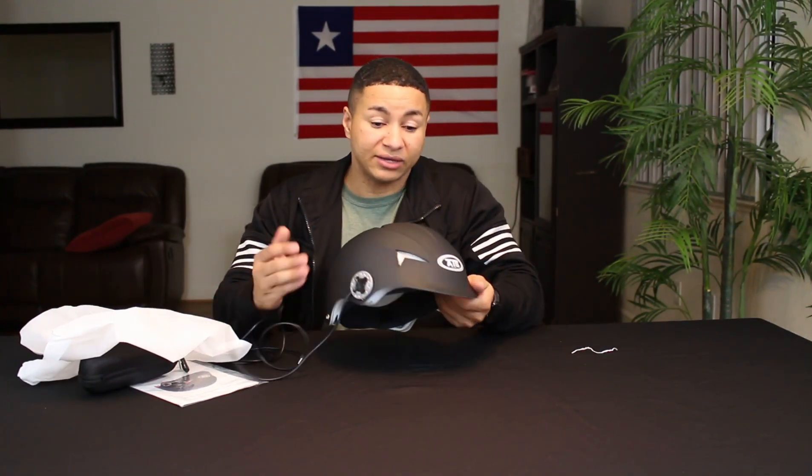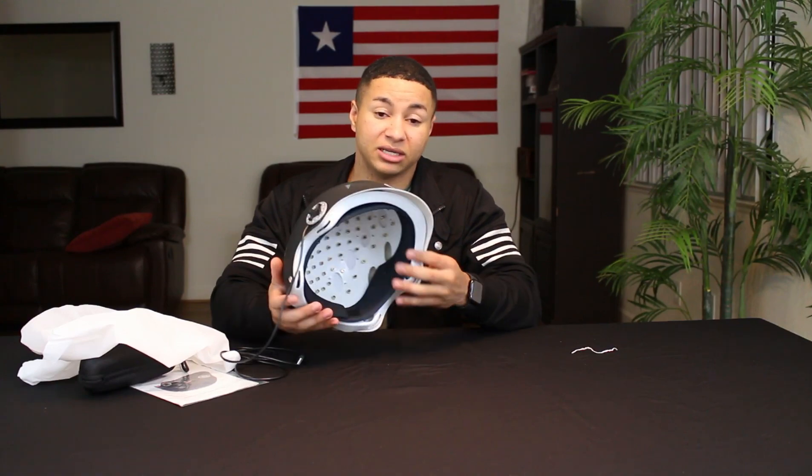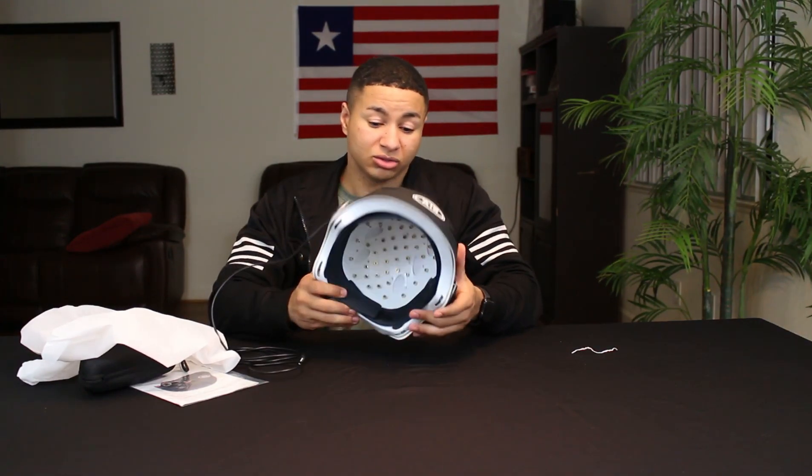Wish isn't the only place you can find it — I've seen these on Google, eBay, and different places. This is a legit company that makes a laser helmet, so you guys should go check it out.